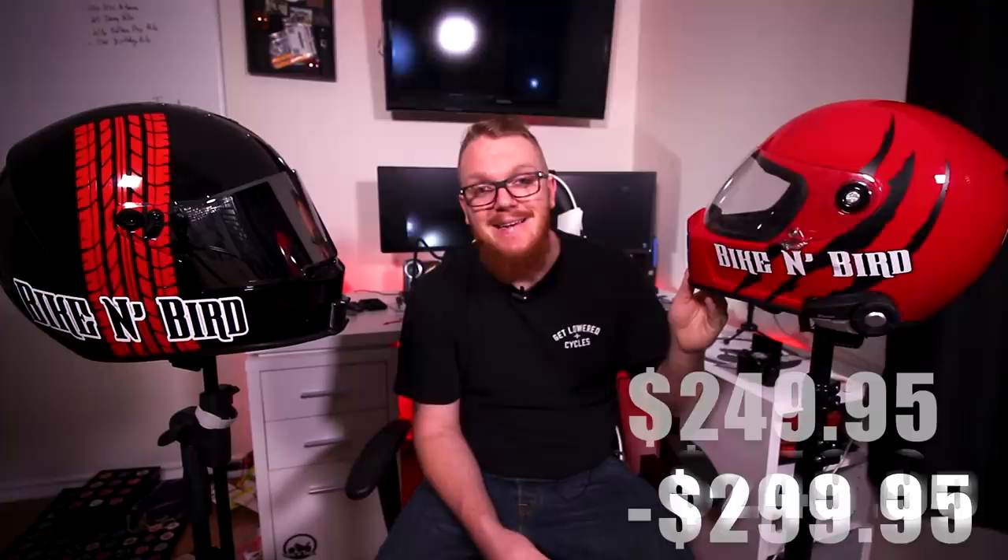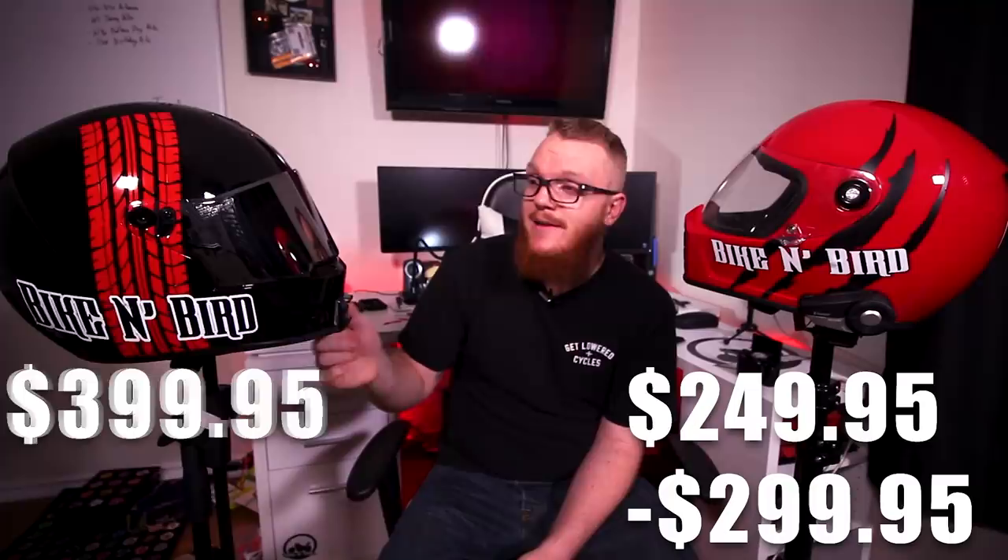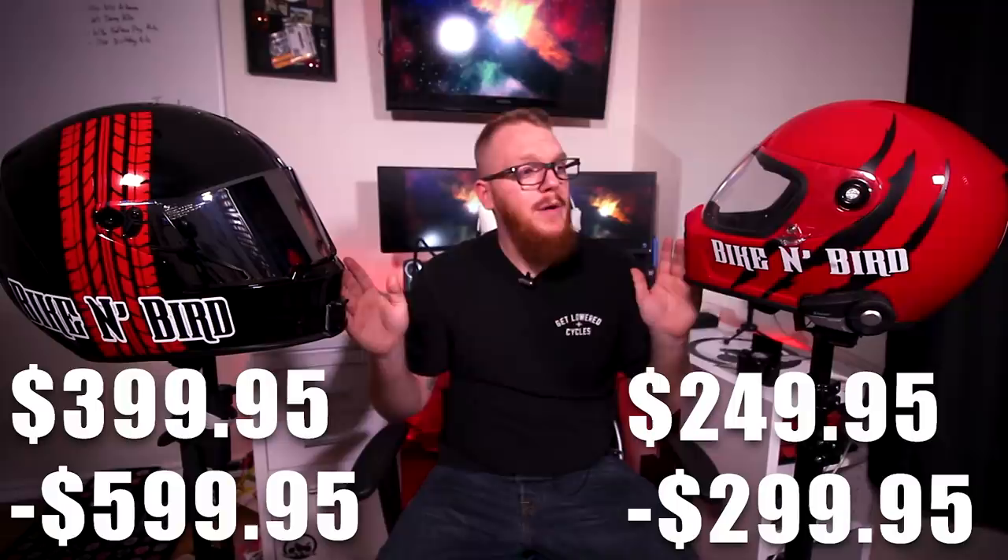The second-to-last category is weight. Bell takes the win at 3 lbs 3 oz compared to the Lane Splitter's 3 lbs 7 oz — but we're literally talking a 4 oz difference, which is very, very negligible. For price: at the time of recording, the Lane Splitter starts at $249 for a standard color, or $299 for a limited edition. The Bell Eliminator comes in at $399 for standard colors, or $599 for the carbon fiber version which weighs under 3 lbs. Replacement visors for both are in the $45–$50 range.